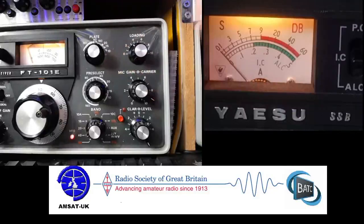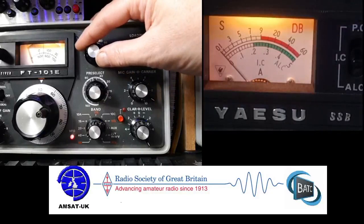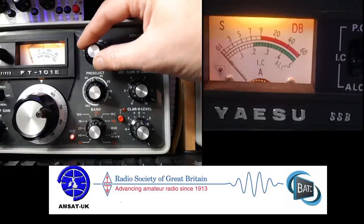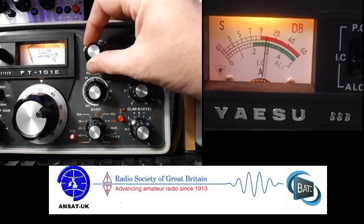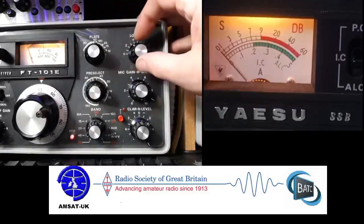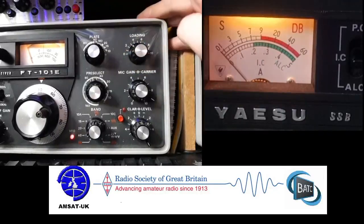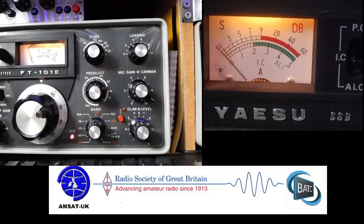Now put it up to nine. I keep it at nine — saves the tubes. To be honest, it doesn't really make that much difference to the output. So again, quickly do that dip. It's just sitting there, so that's fine. Then peak your loading. And 105 watts is what we're getting now. So there you go, that's it tuned up — 105 watts, 40 metres, no problem at all.